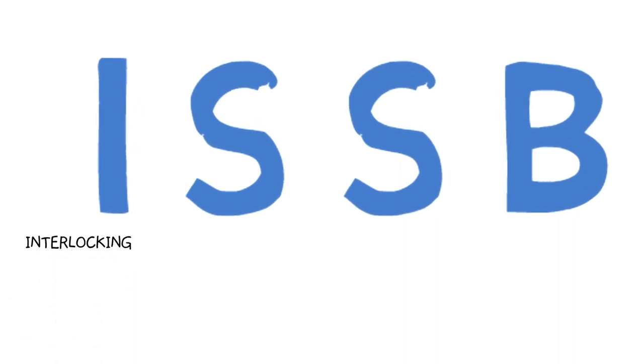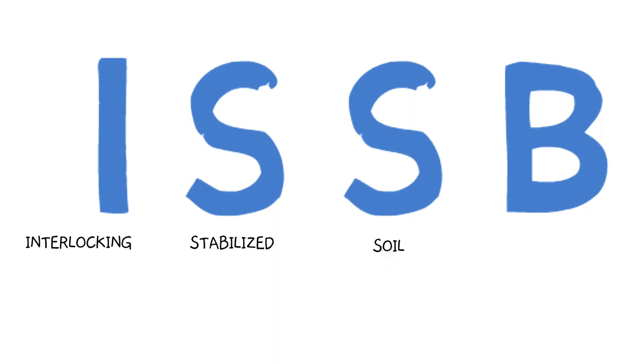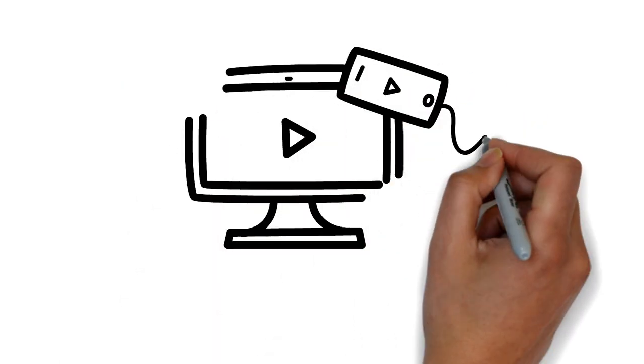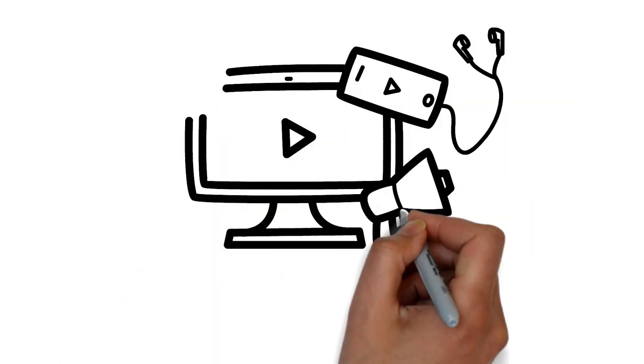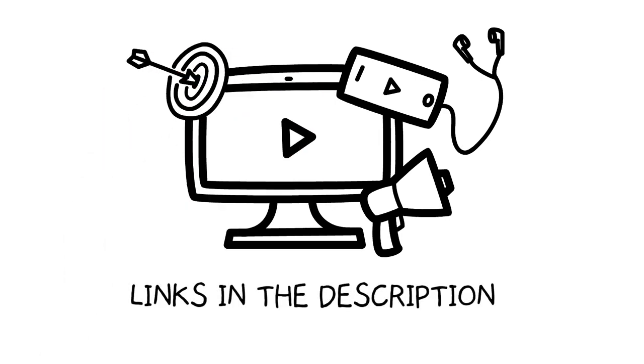There are four components that make up ISSBs: the interlocking component, the stabilized component, the soil component, and the block component. I'll go over each component briefly, but it's good to know that there are previous videos where I've talked about ISSBs in more detail. Links to those videos are in the description below.